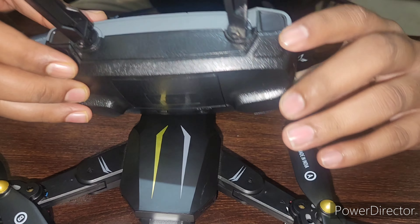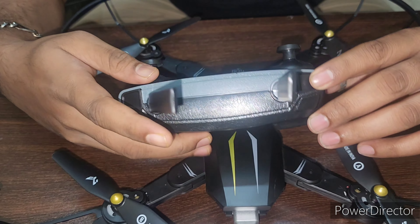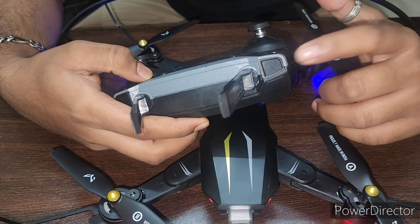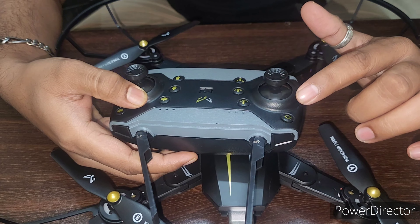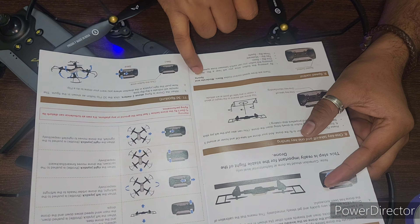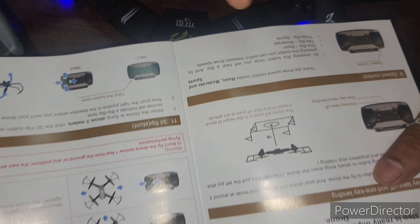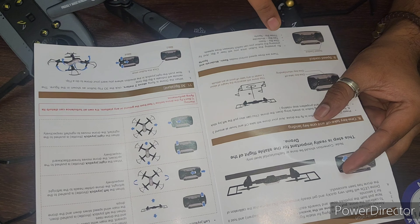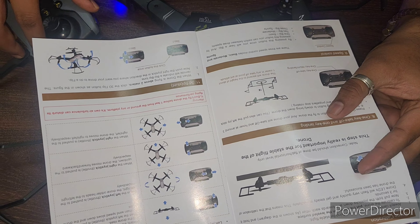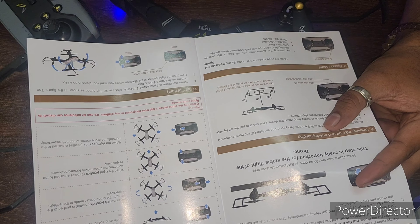This is also for up and down, and this is the flip button — this drone can do a 360 flip, so it can flip easily. There is one more switch here — this is headless mode, meaning the drone can go in any direction without orientation concern. And this button is speed control. It has three modes: basic mode, moderate mode, and sports mode. By clicking this button, one beep means basic, two beeps means moderate, and three beeps means sports. I recommend going to basic mode because I am also new to operating this.